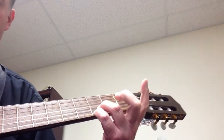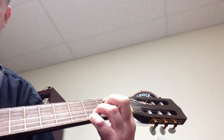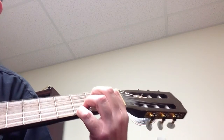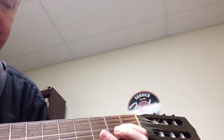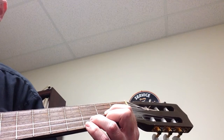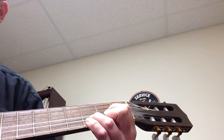The next one is an E minor. You're going to keep these two fingers down like you did on the G, then put your first finger on the second fret on the A string, and second finger on the D string. Then we have a normal D: first finger on the second fret on the G string, second finger on the high E string second fret, and third finger on the B string third fret.